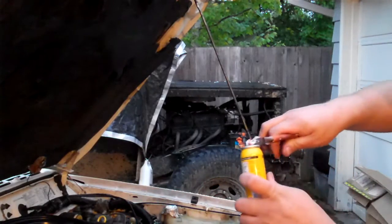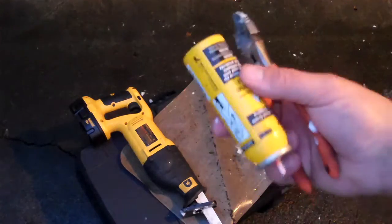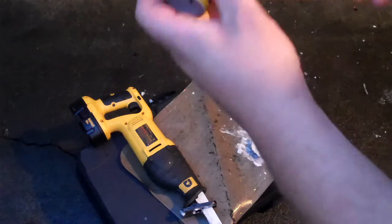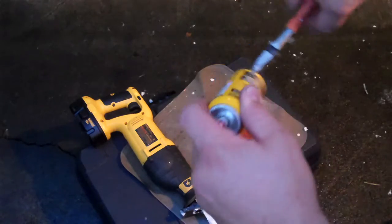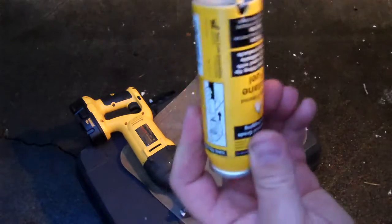Still a little bit left in there — finish emptying this little guy. This should probably have a similar preparation process as the other one. I do believe it's mostly empty or empty enough. So I'm going to cut a little hole here in the back of it so that we can get the rest of the gas out. Point it away from yourself. There's a hole in the can now so it's completely empty.